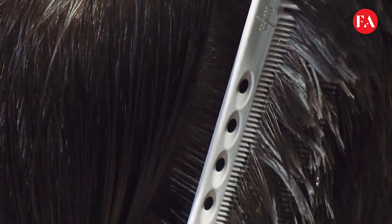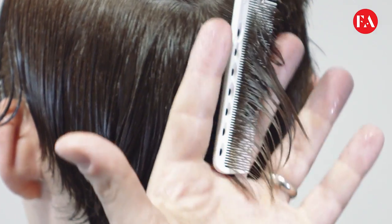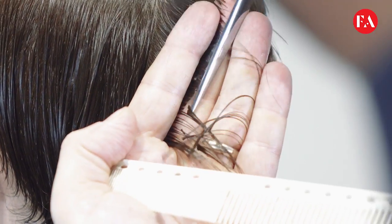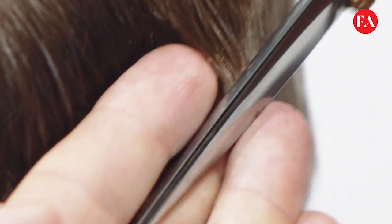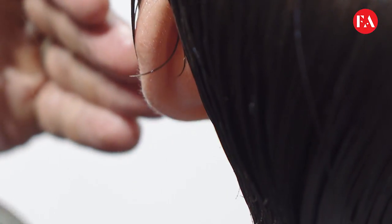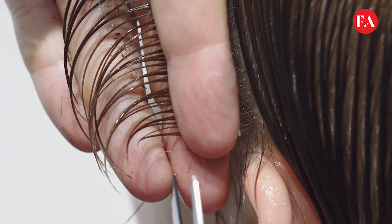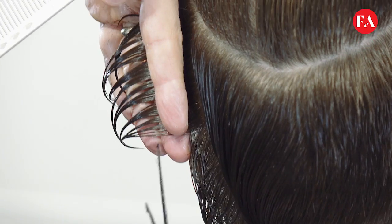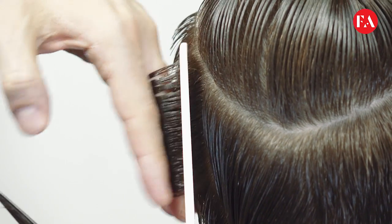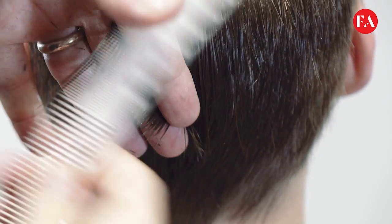We place the fingers parallel to the head, carving square, removing most of the length and weight. This technique is going to help us to work much easier with a scissor over comb technique. We continue the technique from each side, following the technique back of the nape area.